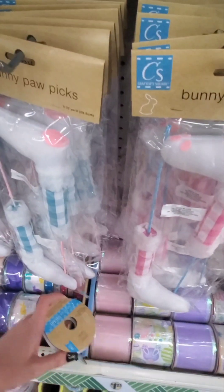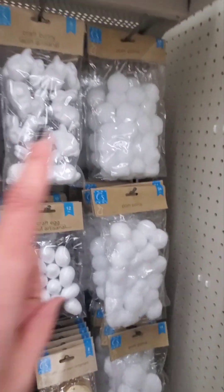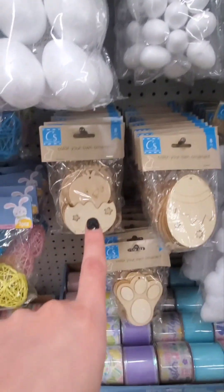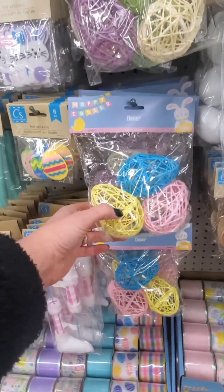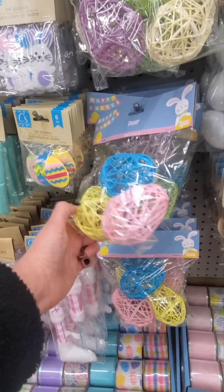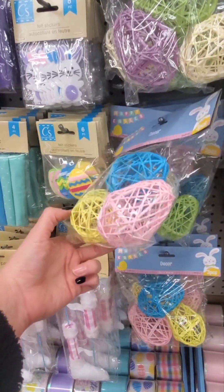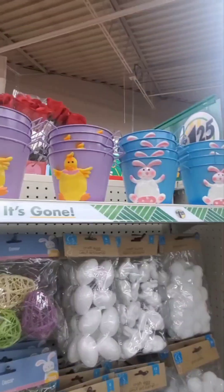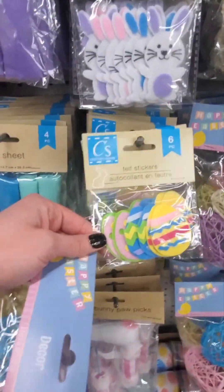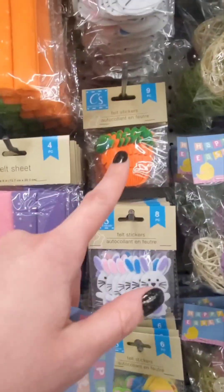They also have pom-poms and these cute little color-your-own ornaments - there's a chick, egg, and little bunny foot. I really like these, I'm probably gonna end up getting a pack. They've got purple, white, green, yellow, blue, and pink. They also have buckets up there and cute little felt stickers - six pieces, bunnies and carrots.